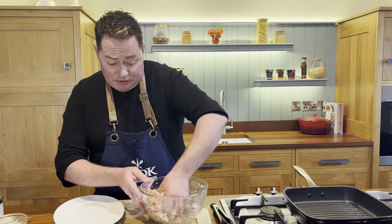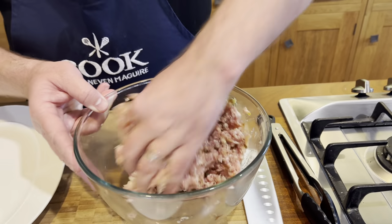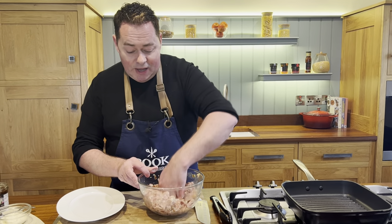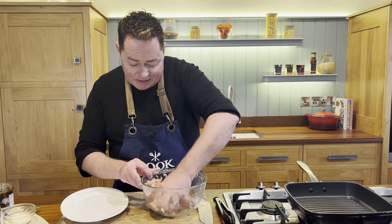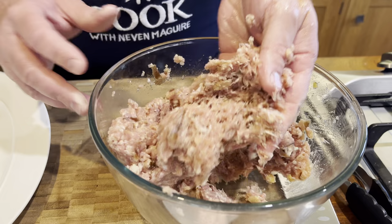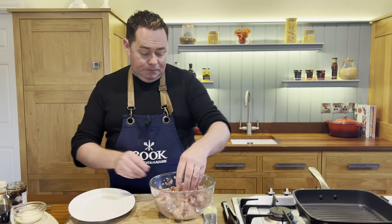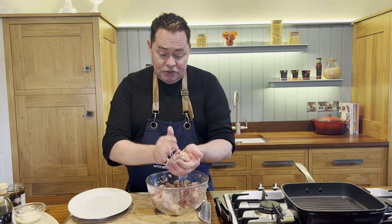We're going to shape these into nice burgers. You can see the little speckles of onion in the mixture. You could put in different spices like curry powder, harissa powder, or even some red curry paste. You could also add herbs like basil, chopped parsley, or sage. The breadcrumbs have soaked up the moisture from the pork and the egg — that's what we're looking for.